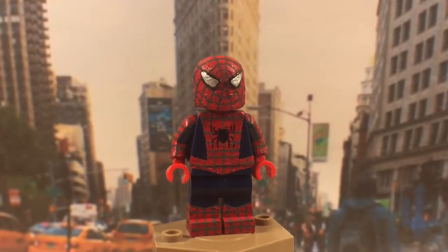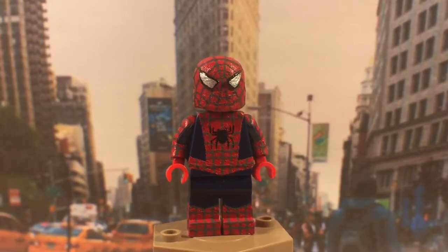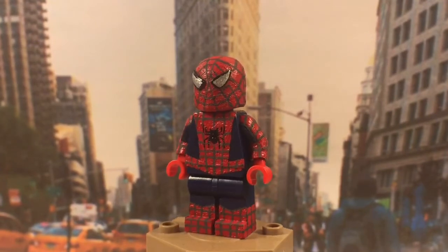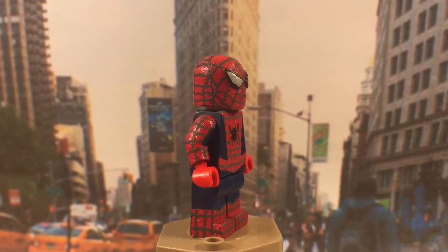I really like how this figure came out overall — as you can see there's quite a bit of detail on him. Definitely the hardest part of this figure was the webbing, which goes all the way around and is all over. I used a dark gray for all the webbing and I really like how it came out.